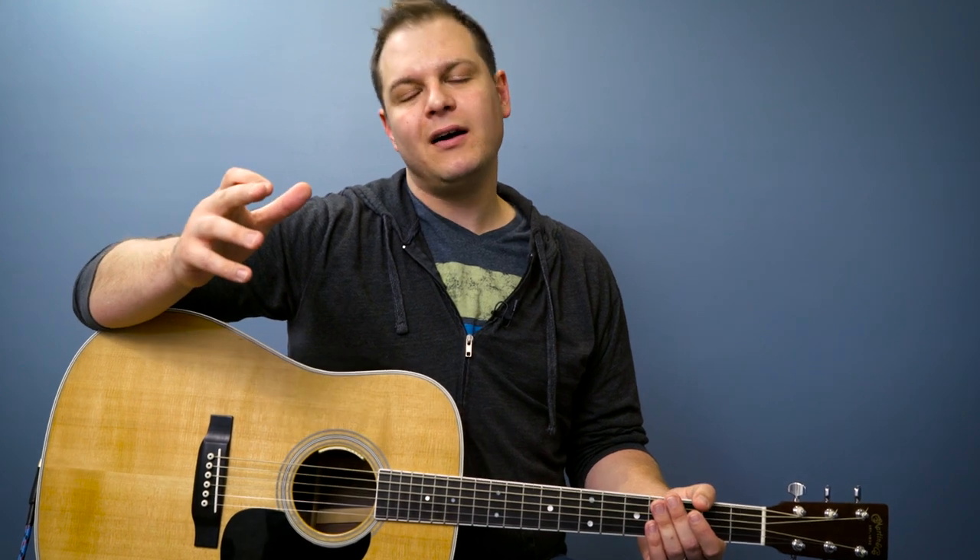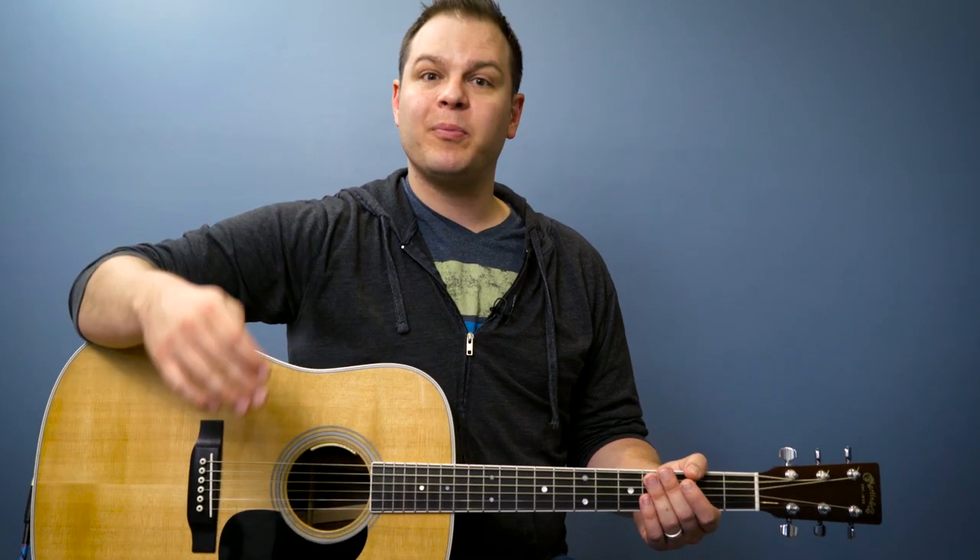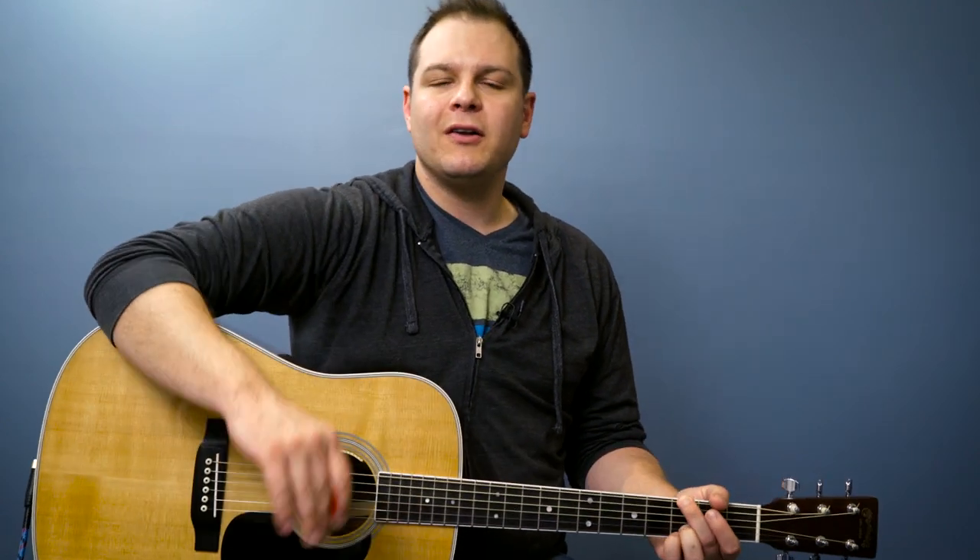It'll step you all the way from never playing a guitar before to playing full songs. You're catching us at the beginning of our rhythm and strumming section, where we're going to learn all about time signatures, how to count, how to play different strumming patterns, and we're going to end up playing full songs. If you'd like to stay on YouTube, no problem — just subscribe and you'll stay up with the content we're putting out in this course.